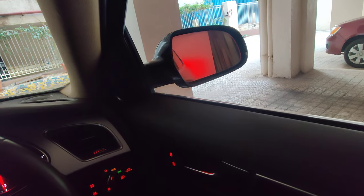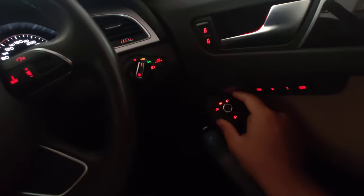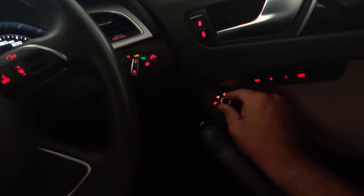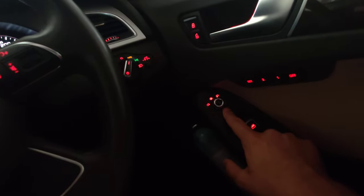Just turn to the right and adjust the settings; similarly, turn to the left and adjust the left side settings. It's a very easy, simple toggle. Keep it in the center, click it, turn it to the right — as I'm doing now, it's very easy to use.